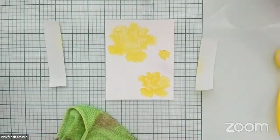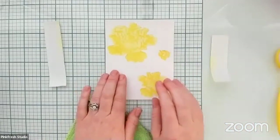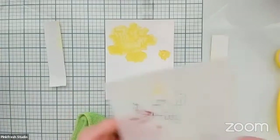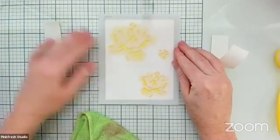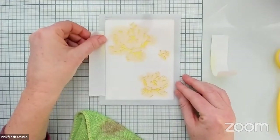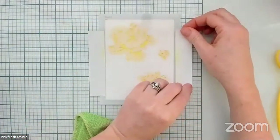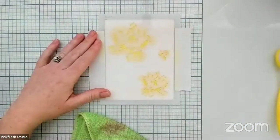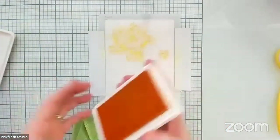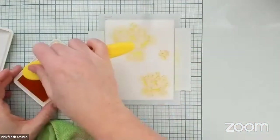Let's check out what this looks like — so there are just two layers and our flowers are starting to come together. They're starting to have some depth and dimension but we still have another layer, so let's go ahead and put stencil three on and line it up with those tick marks. As you go through the stencils you'll notice that you're starting to ink blend just a smaller area — we are adding detail and depth to these flowers. Up next we're going to use Sweet Mustard for this final ink blended layer.